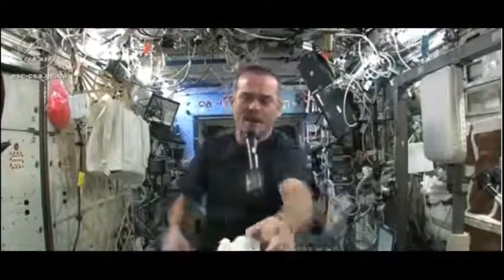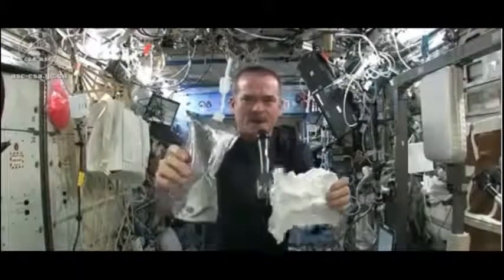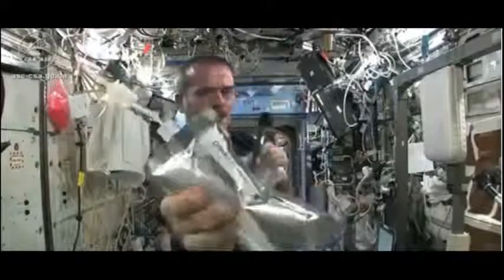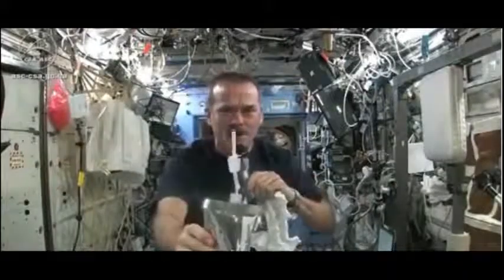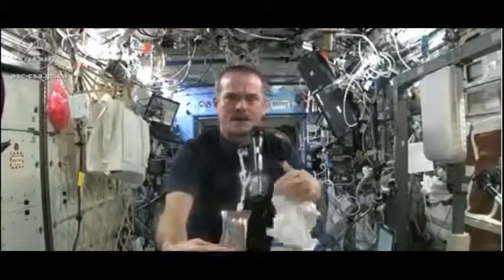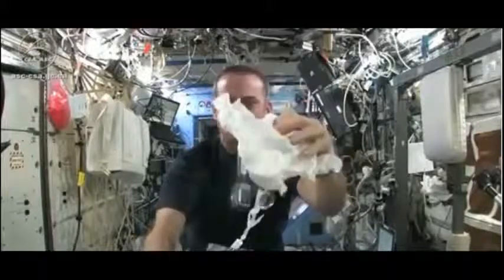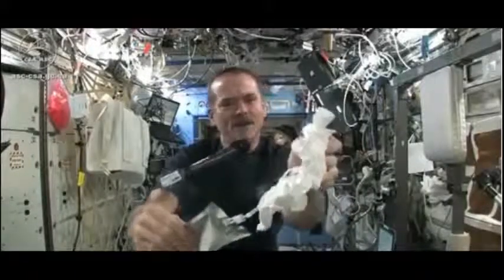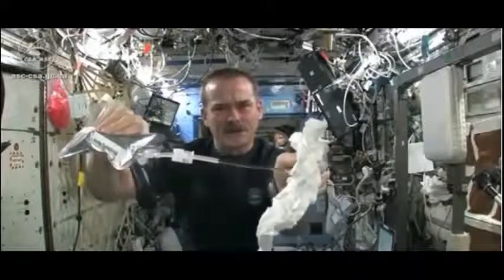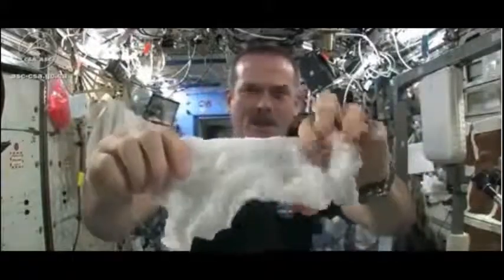Meredith and Kendra suggested that I dip this in a bag, but bags don't hold water in space. So instead, I filled a water bag — this has drinking water in it — and I'm going to squirt a bunch of water into this washcloth. Okay, so here's a soaking wet washcloth.